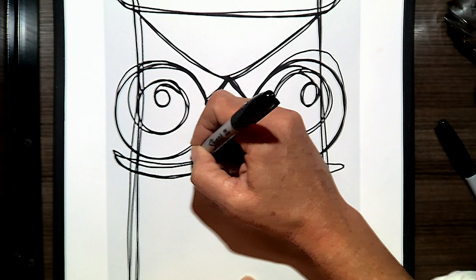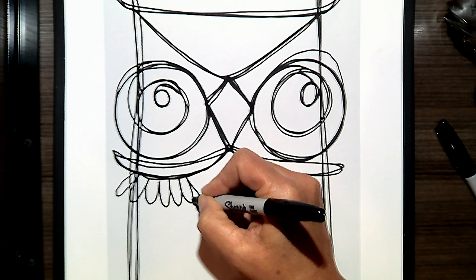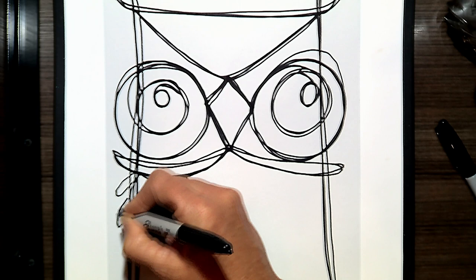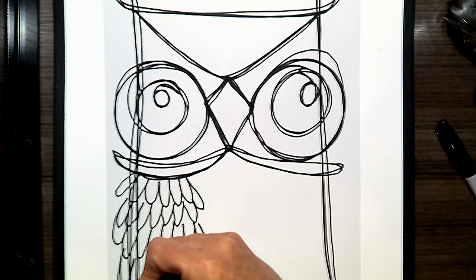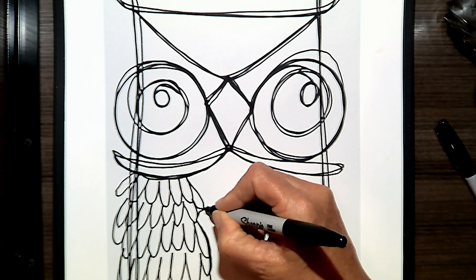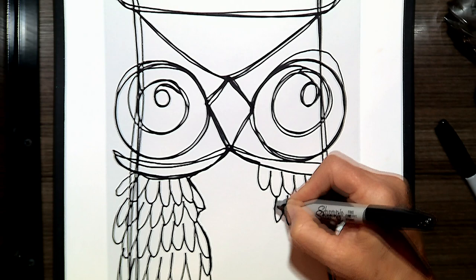Now we're going to add a little section that separates the head from the body, and then we're going to add our feathers. You could do these pointed or round — all they are is the letter W. Take your time. I'm going a little bit faster than I should, so this will give you time to work on yours. You can do them big or you can do them small, then trace back up and go to the other side.